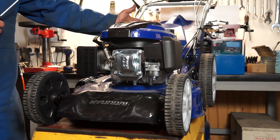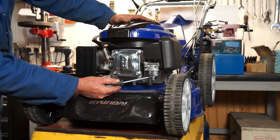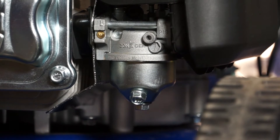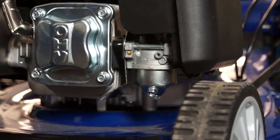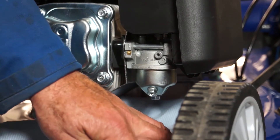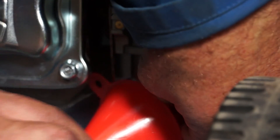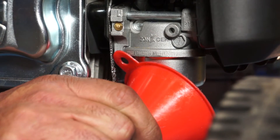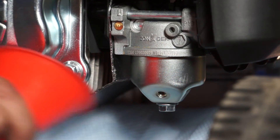Here we have a Hyundai lawnmower. Here's the engine, air filter, and here's the carburetor. Underneath the carburetor is the float bowl, and the screw we're going to be undoing is this one here. You'll also see there's a screw on the bottom facing vertically upwards — it's not that screw to drain it; it's the one pointing towards us on an angle. We're going to undo this in an anti-clockwise direction with a 10mm spanner. Sometimes you need to unscrew them all the way — it's about an egg cup full of fuel — and that's that one drained.